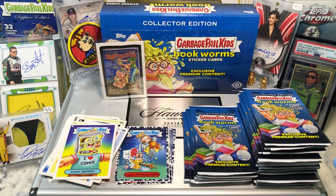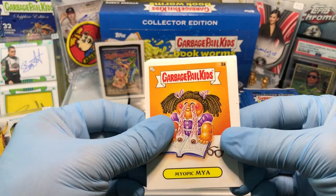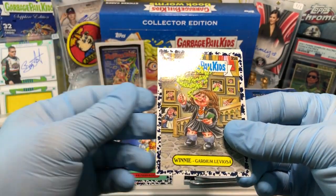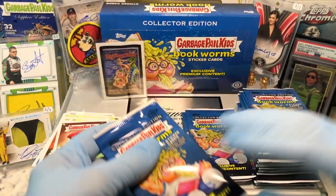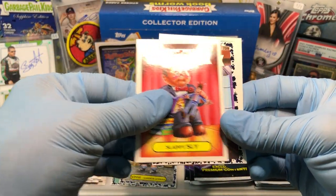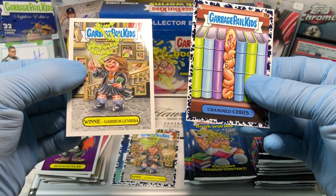Here we go — Myopic Maya, Bookseller Shelly, Audiophil, Crammed Chris, a Blue Winnie Guardio Leviosa — I think I said it right — Chiseled Chip, Romantic Roman, and Hoodie Heidi. Then Too Hot Tom going to town on that paint, Split Kit, Slappy Sly, Crammed Chris, Disemboweled Diego, Carmine Cold, a Revealed Vlad, and a Winnie Guardio Leviosa.